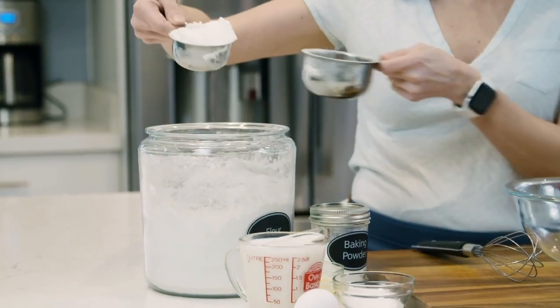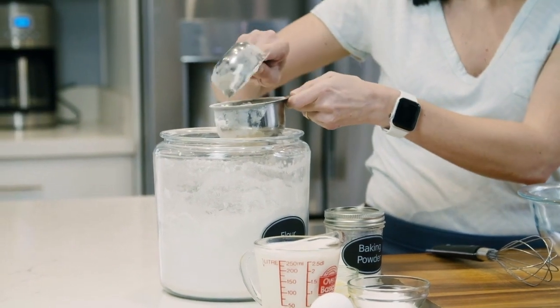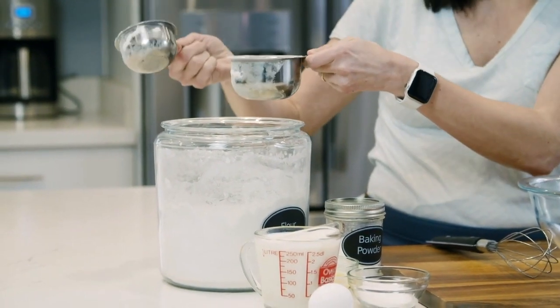What you want to do instead is take a smaller scoop, lift the flour, and then measure it into your one cup spoon. And now we have one cup of flour.